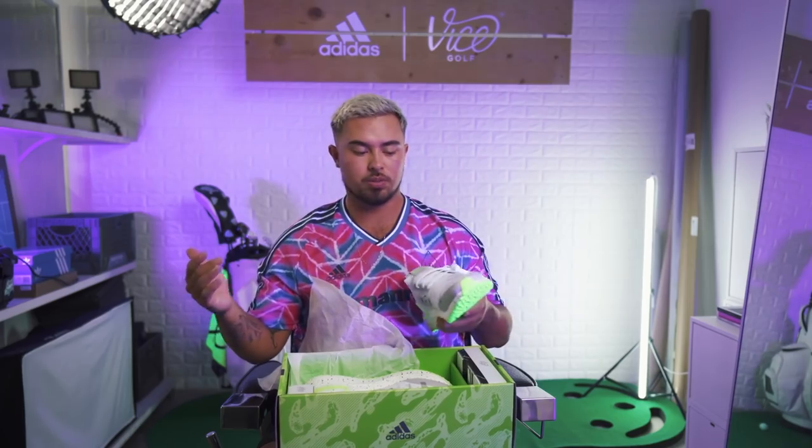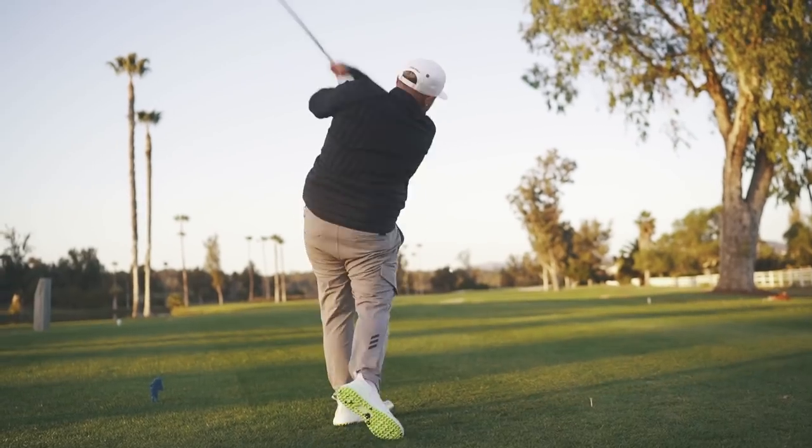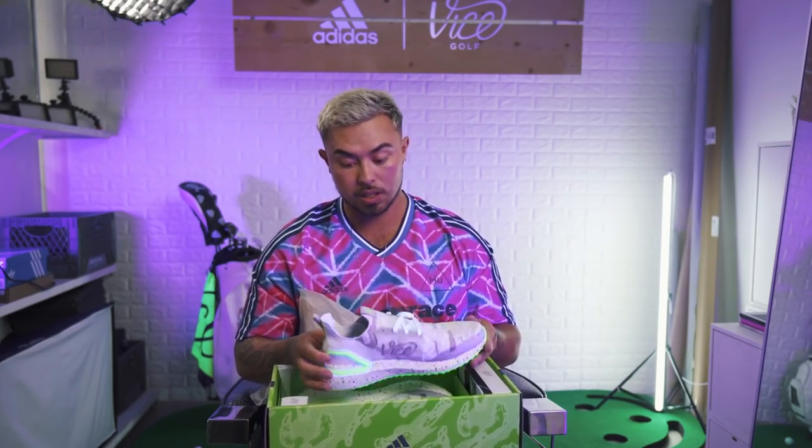Why is my golf wardrobe so different than my actual wardrobe? I think sneaker culture getting into the game is important, man. Like if the game is gonna grow, it needs to get young kids involved. And weirdly enough, apparel and footwear and fashion is one of those reasons.